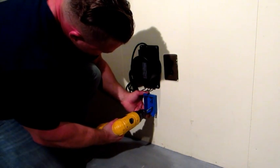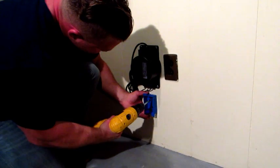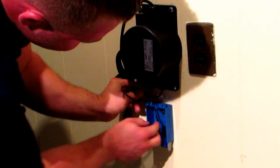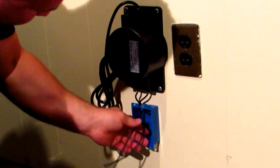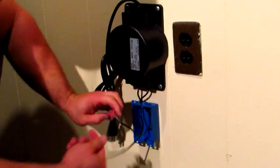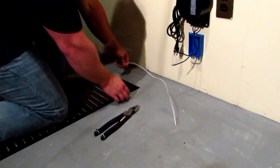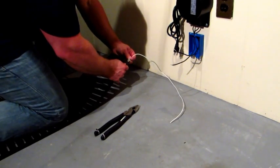Our transformers are high efficiency, waterproof sealed unit transformers. They can be mounted under the vanity or in a closet, in an adjacent room, or even in the basement, wherever you have a plug. We recommend you mount it within 10 feet of the room and floor that you're heating.